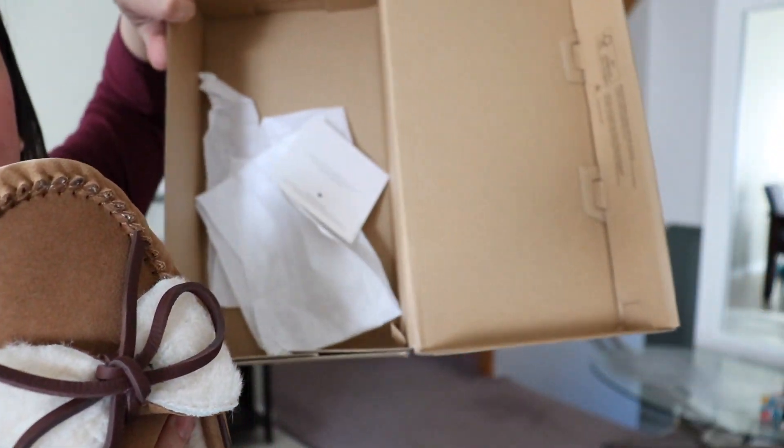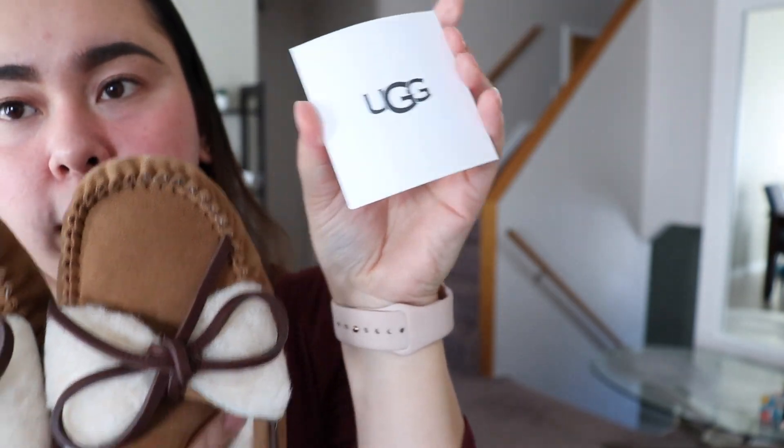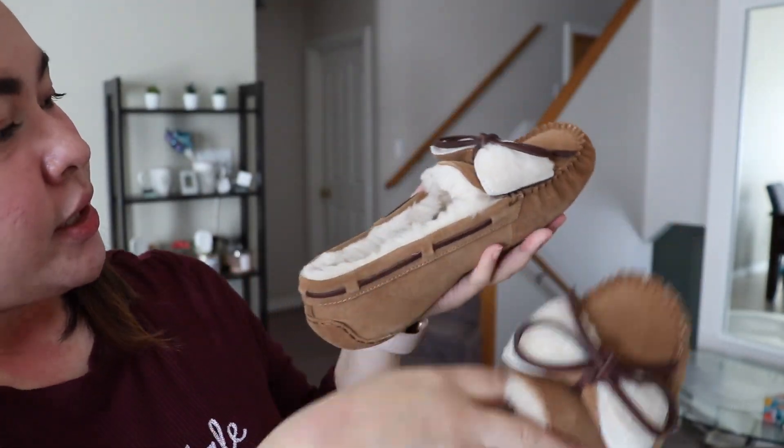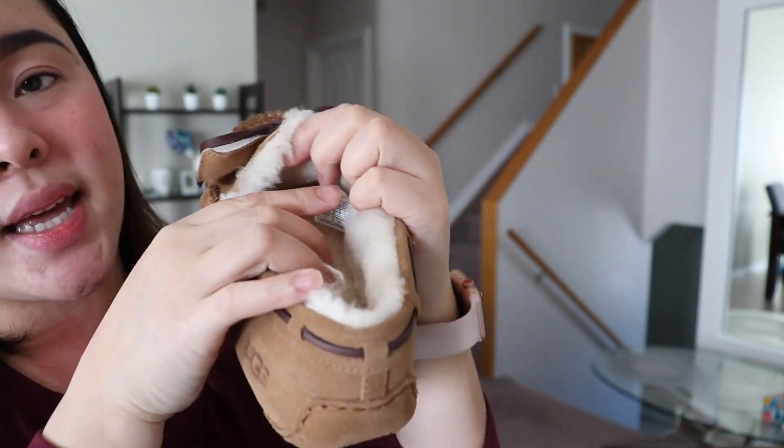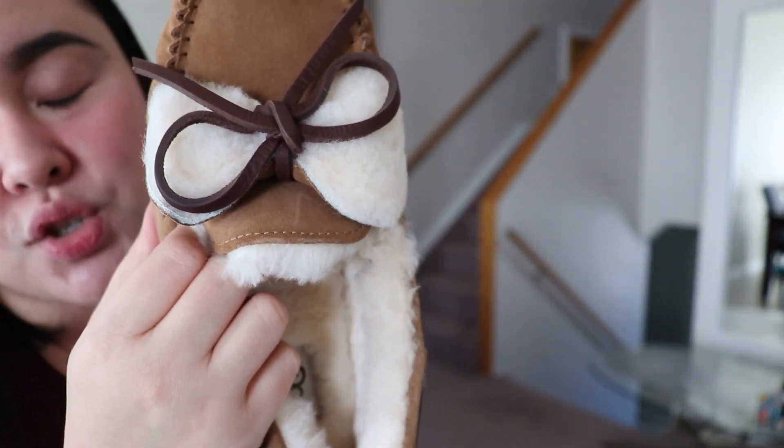What else is in the box? There's not much inside — just an authenticity card and the care card. It's super soft. This one is in size 10, because size 9 didn't fit me. My actual foot size is size 9, but for winter boots, rain boots, and tall fall boots, I always wear size 10 because I like to wear socks and have some room — and my calves are on the bigger side, so I need a bit of extra room.